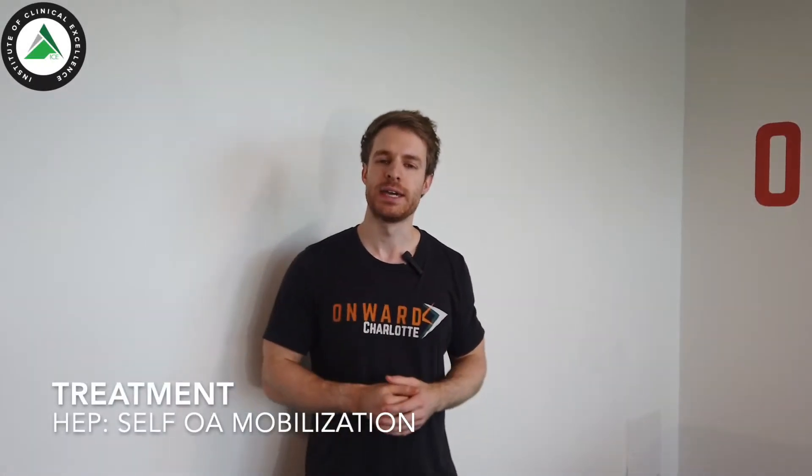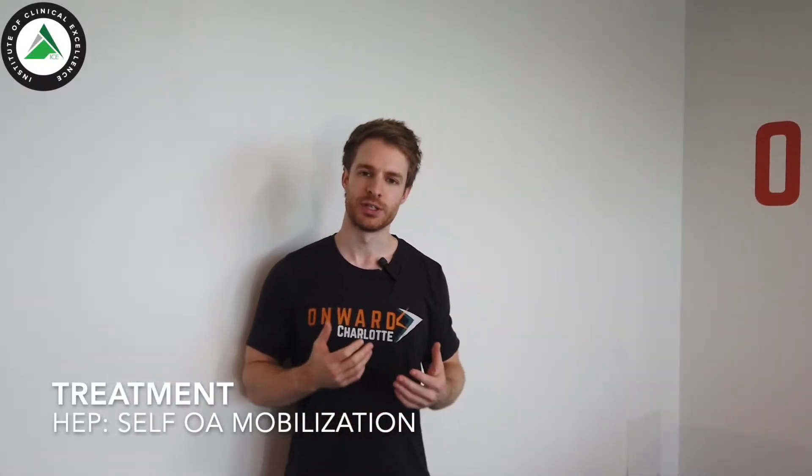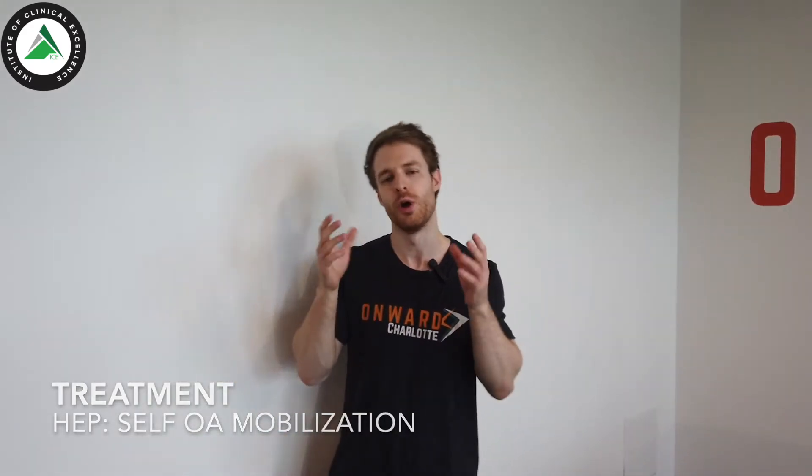Up next we're going to show an OA self-mobilization that a patient can perform. Just to review, the OA pretty much does nodding exclusively. We're going to use the wall as feedback so that we can localize the motion to the upper cervical spine and only get the nodding from there, versus allowing full cervical flexion.